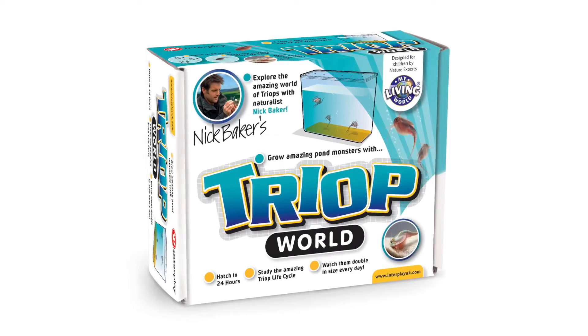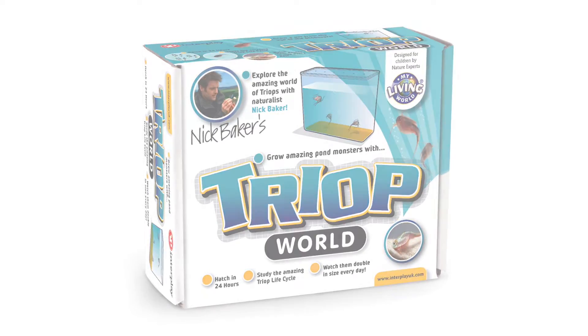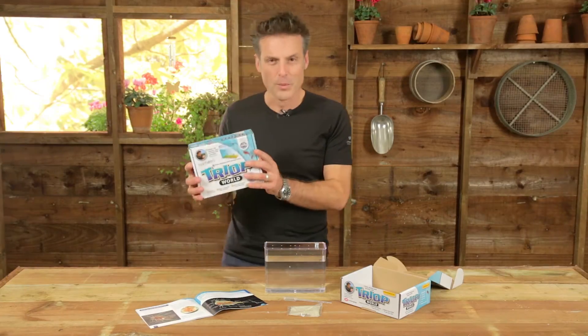Hello, I'm Nick Baker. Let me introduce you to my triop world — my living triop world.